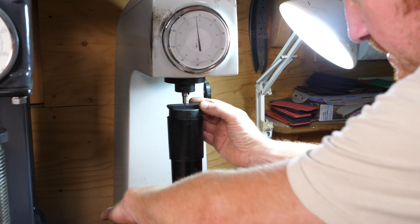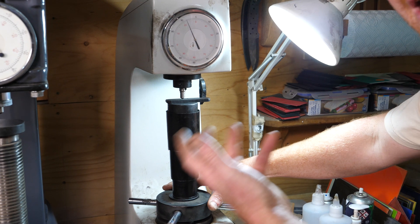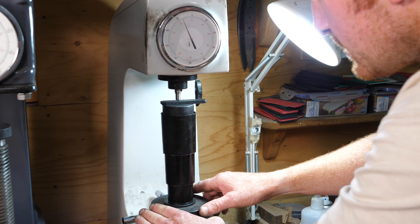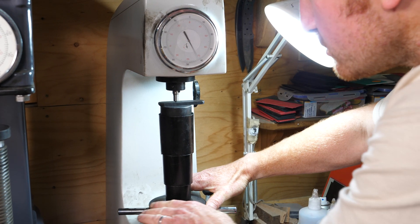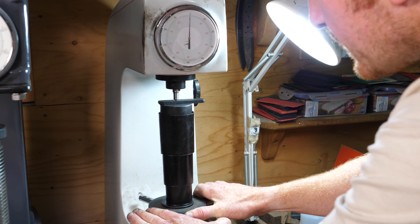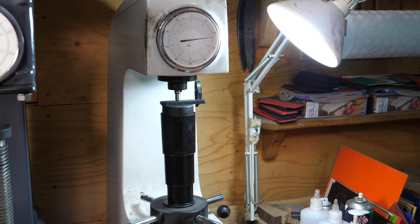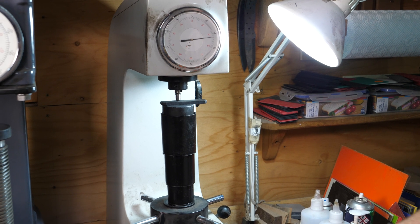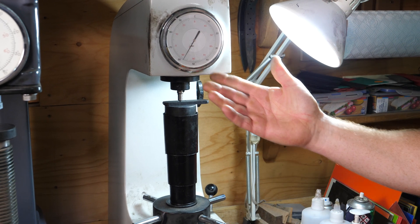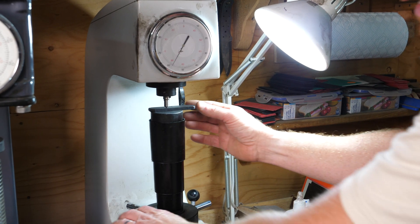That's reading just slightly under 58 - so like 57.5 or so. Normally what I do is take a few readings: carefully unwind it, move it to a new position, make sure you're not testing the same place every time or putting in the same divot that diamond makes. I normally do two or three tests and take an average. Carefully wind that up again up to the C, release the load, let the needle settle - that's reading 58 Rockwell C. So that's the hand stamp.